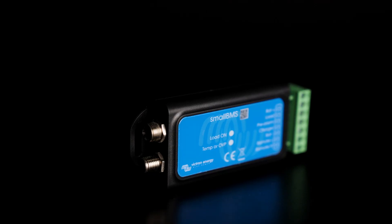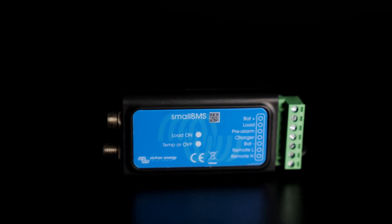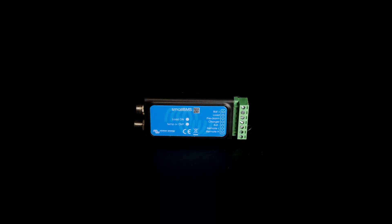Victron has a few different BMSs that range in both price and application. Starting in front of me I have the Small BMS. The Small BMS is a really cost-effective external BMS solution for Victron's smart lithium batteries. You get all of the main features — it's going to communicate with the batteries and monitor over and under voltage, over and under temperature, and you're going to be able to isolate charging and discharging, but it doesn't have advanced communication to the rest of the system.